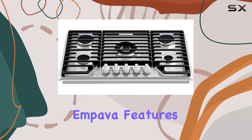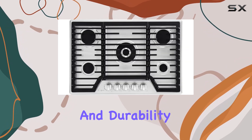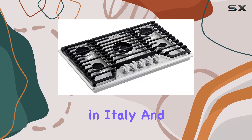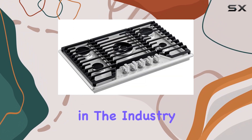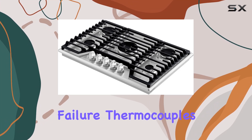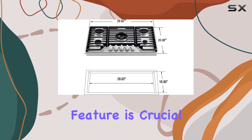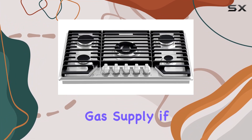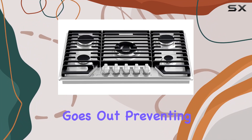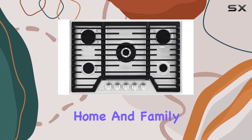The Empava features five high-quality Sabath burners, renowned for their consistent performance and durability. These burners are designed in Italy and represent some of the best in the industry. The cooktop is equipped with a flame failure thermocouple auto shut-off protection technology, which automatically cuts off the gas supply if the flame accidentally goes out, preventing any potential gas leaks and ensuring the safety of your home and family.